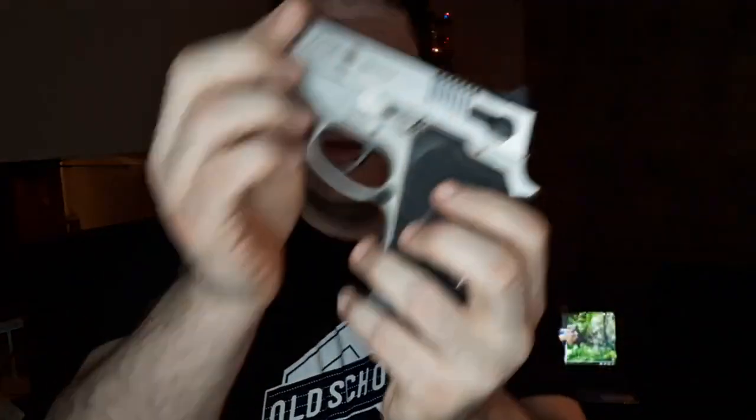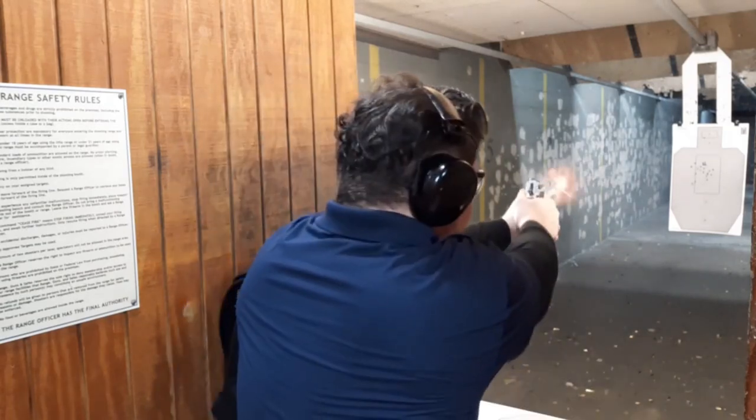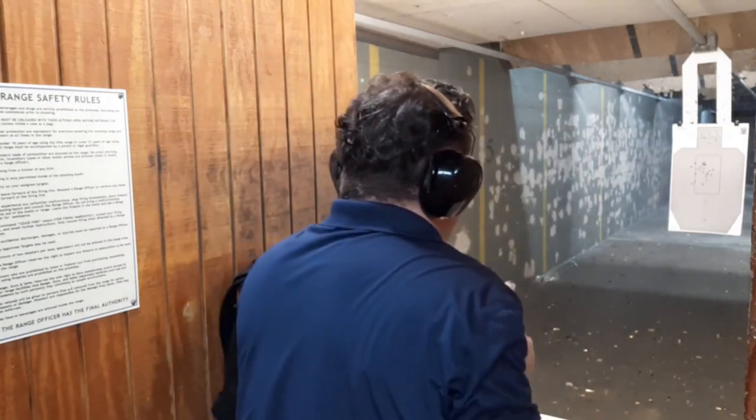Well, the truth of the matter is, I have an older friend who had this very mint pistol sitting in a drawer for the last 14 or 15 years. He said, 'What do I do with it?' I said, 'Maybe you could update it for modern carry.'